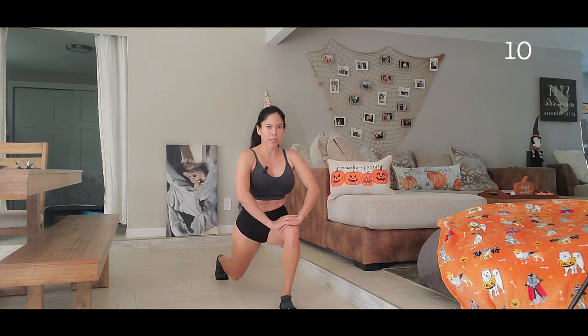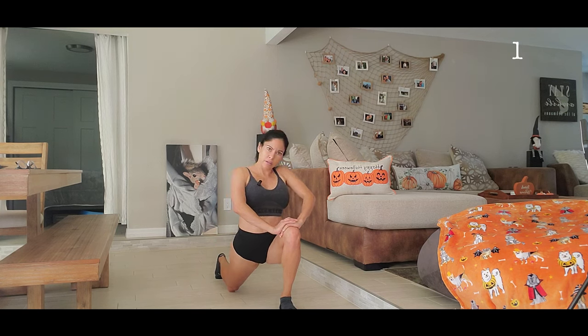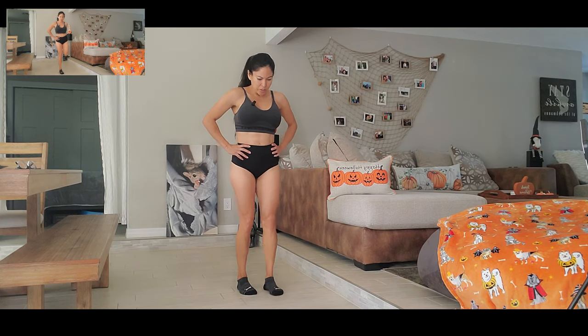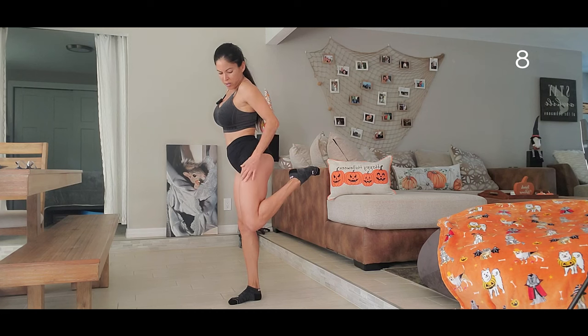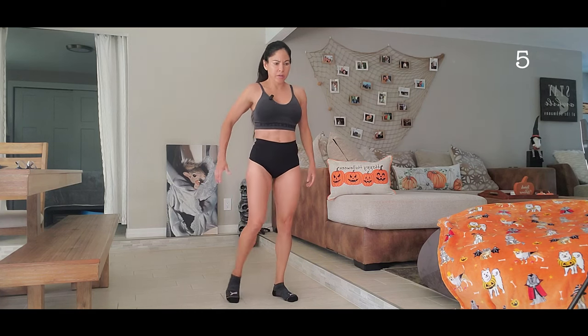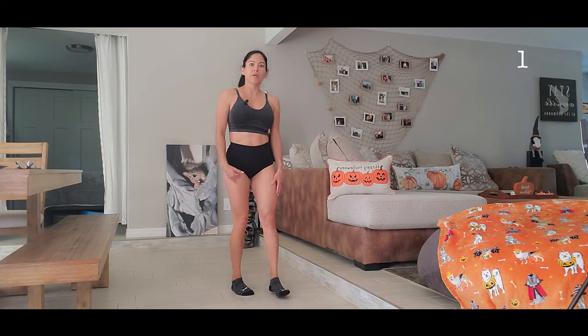Other side. You should feel the pressure here. All right, perfect. Then we are going to stretch our legs — it's stretching all our quads. We need to stretch our legs before we start working out.